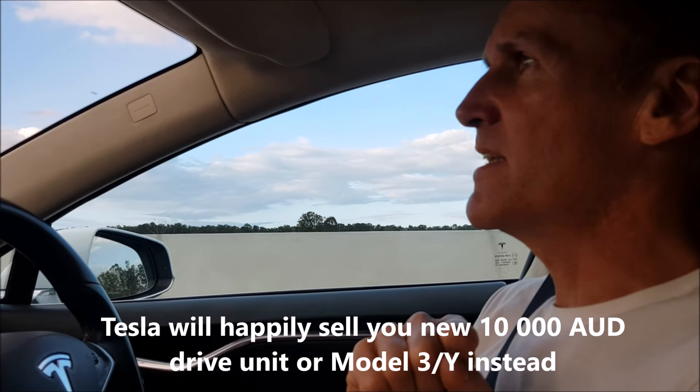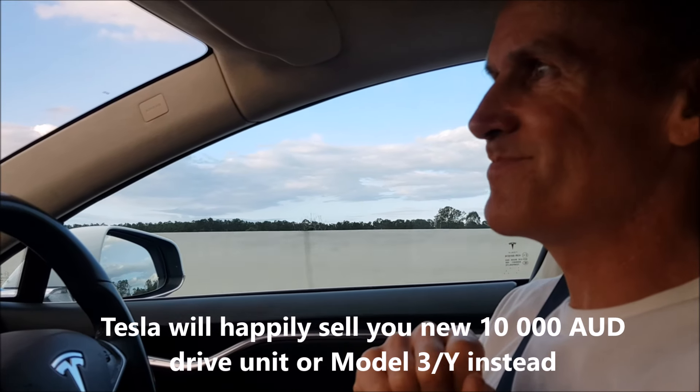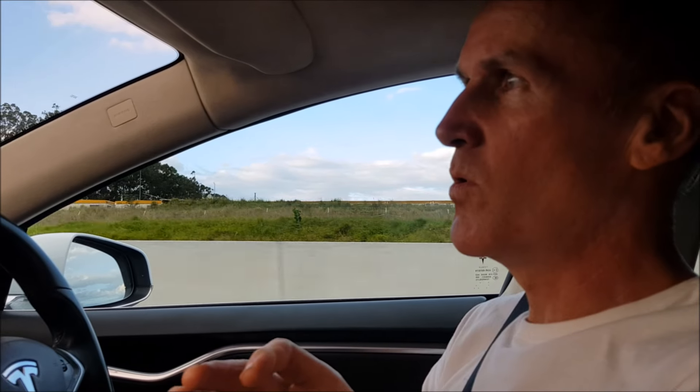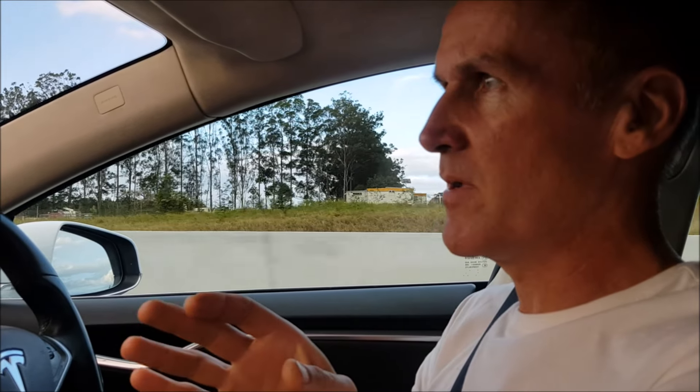It is harsh, but in Australia it's all about Model 3 and Model Y now. Those people who made this possible by buying these older Model S and Model X cars — it doesn't matter now, because we are not getting any refreshed Model S and Model X into this country.